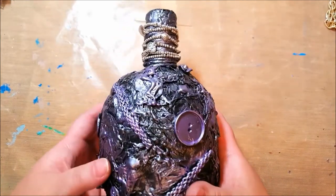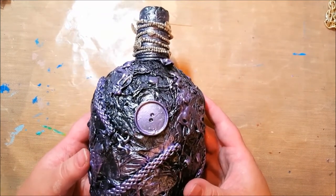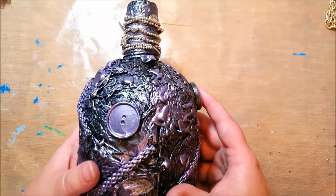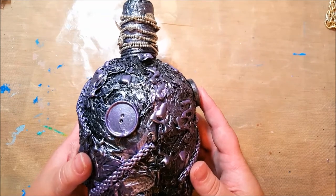That is how we make an altered bottle. Thank you so much for watching. Please subscribe to my channel and like this video, and you can follow me on my blog, Instagram, and Facebook. Thanks again for watching and I'll see you guys next time.